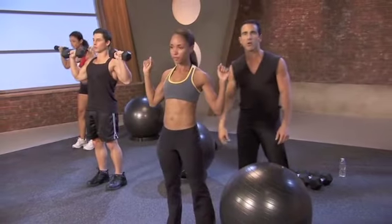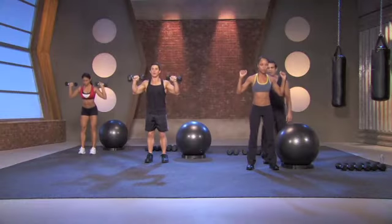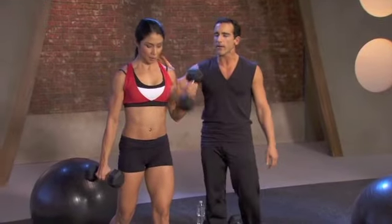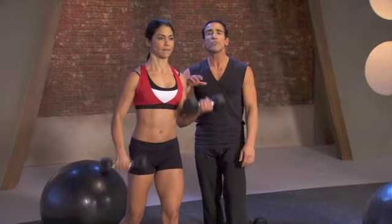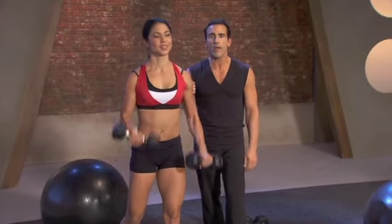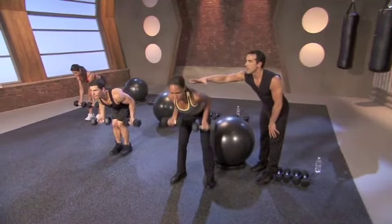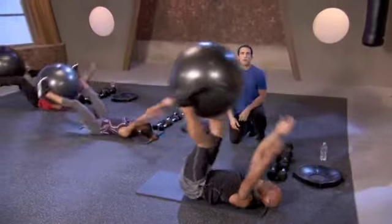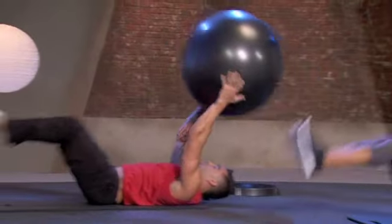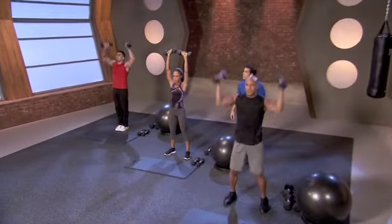Starting out, here's where you're going to start — 8 to 12 repetitions as always. I want you to challenge yourself. Women are not seeing results — you've got to challenge those weights. If the dumbbells you're using aren't heavier than the milk you're pulling out of the refrigerator every day, guess what? You're not going to get results. Again, hinging at the hips, shoulders are back. Give me that V up. You're really starting to challenge your core here — perfect form, guys.